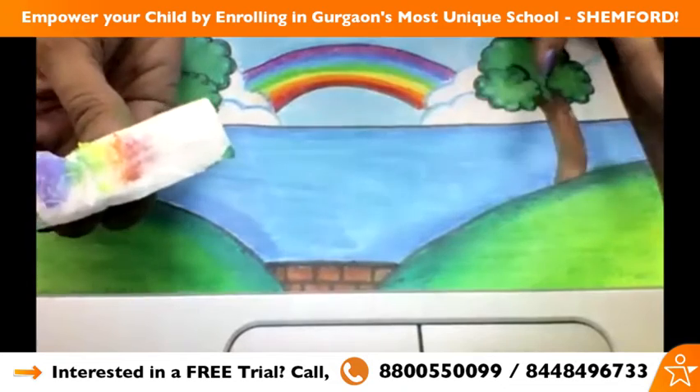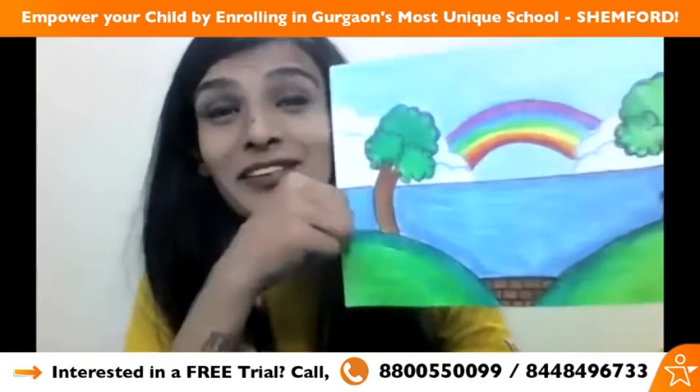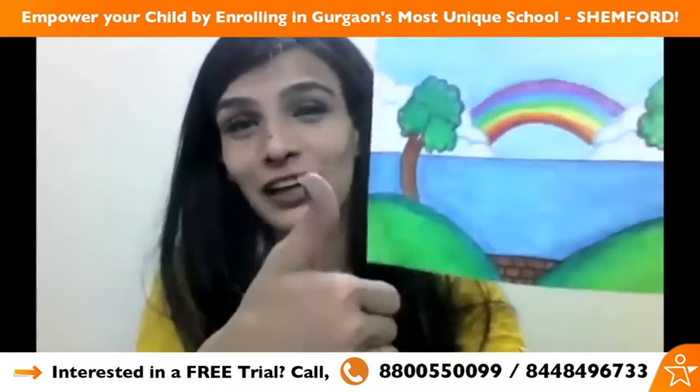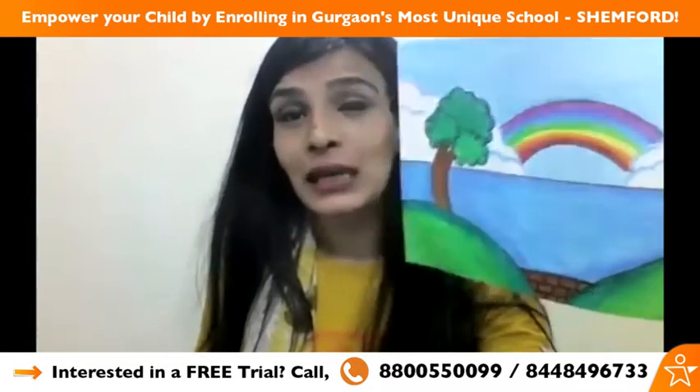The actual rainbow looks like this — see, very well done! It's very beautiful. Good job! Wonderful, wonderful art. It's looking very nice.